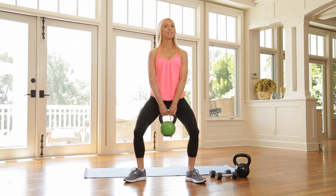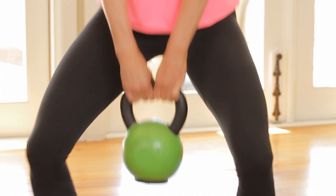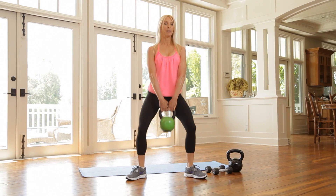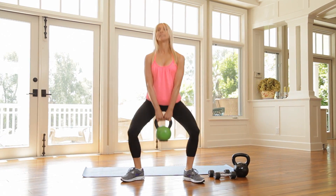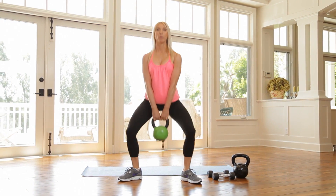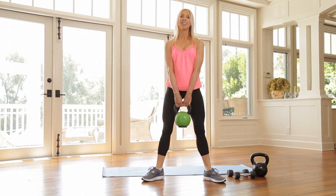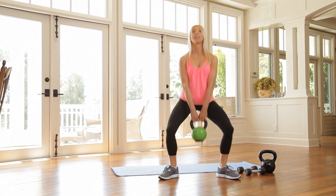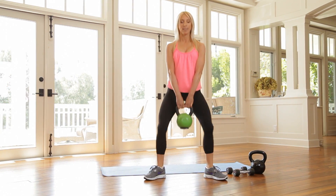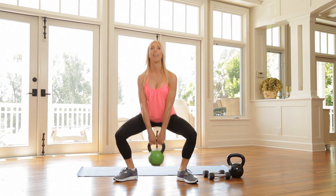Toes turned out, chest is up. Take it straight down, push through those heels, squeeze your butt on the way up. We're going to 15. This workout will wake you up. It's gonna make you feel really good. So even if you think you can't work out, you're gonna find you're gonna get through this. You're gonna feel great and you're gonna stay on your path.